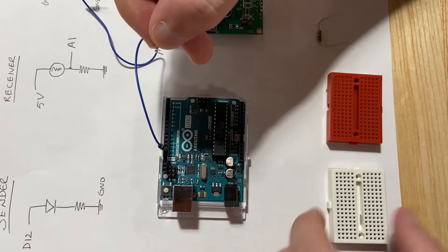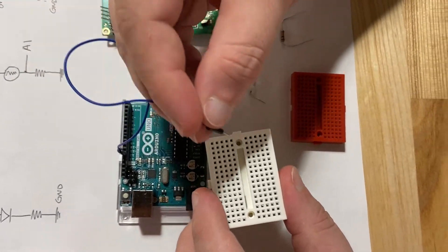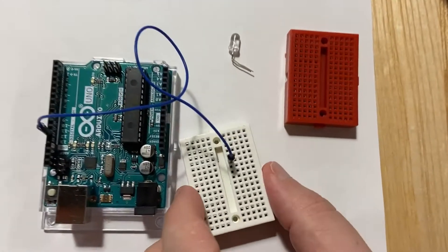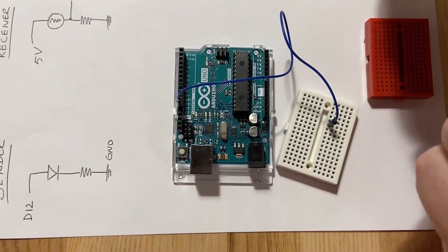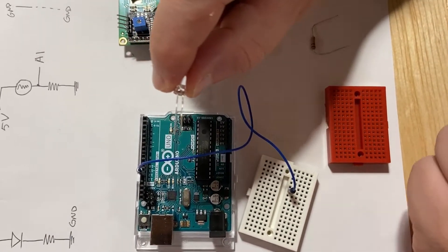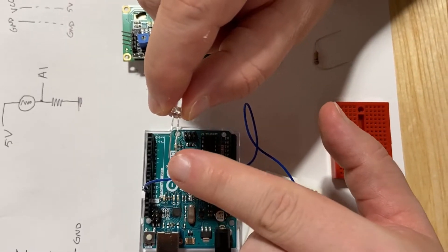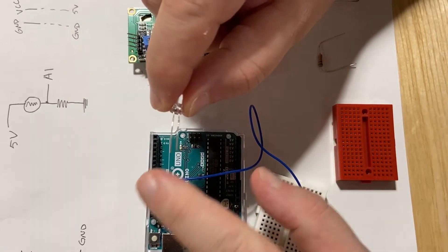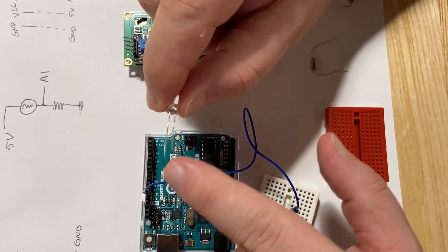Since we can't easily connect those two things together, we're going to use the breadboard. We take our jumper cable from D12 and connect it somewhere on the breadboard. Now, for the LED, there's a very important thing to notice — you need to pay attention to the length of the legs, because one is longer than the other.